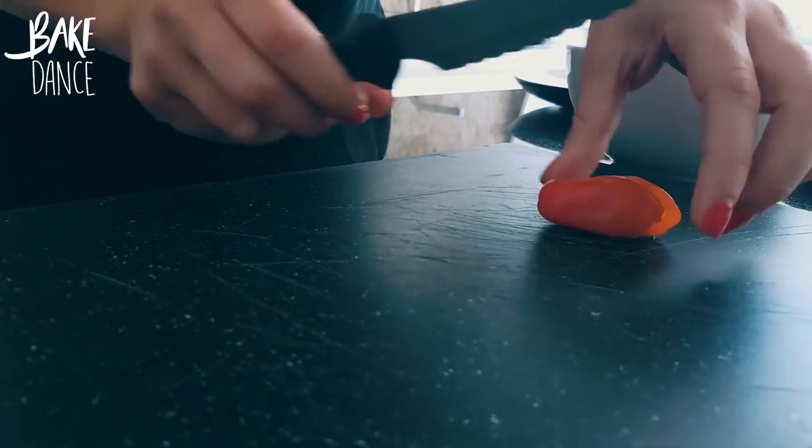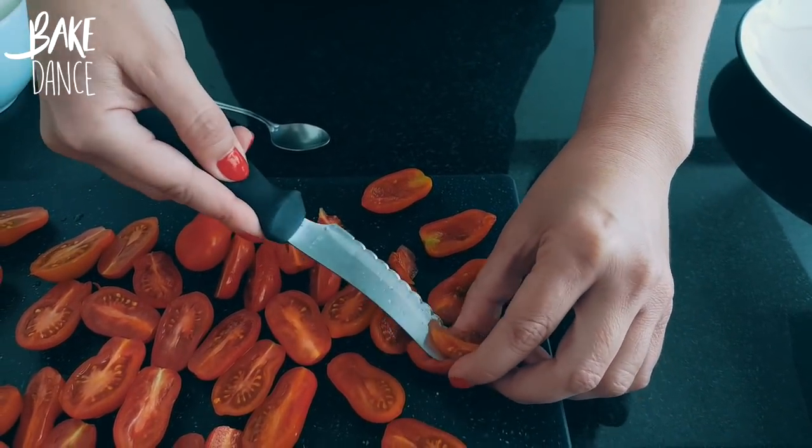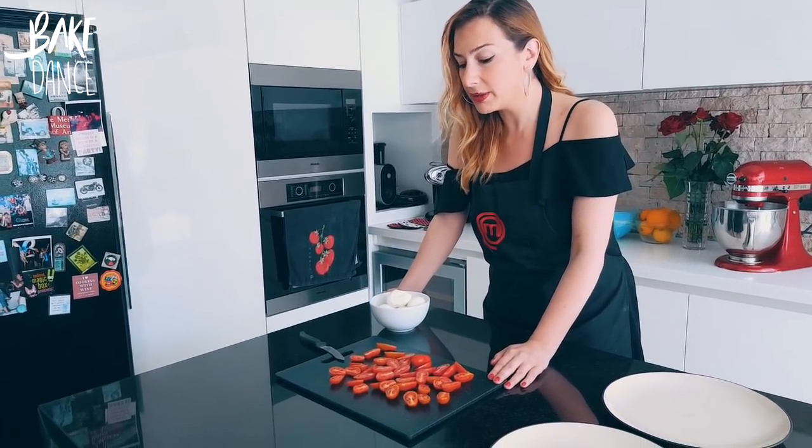Some people crush the tomatoes. Personally, I like to cut them in half, de-seed, and then drain them. Now that we've sliced our tomatoes — ideally they would be San Marzano tomatoes, but if you can't find them, use something similar. Any kind of cherry tomato will do.